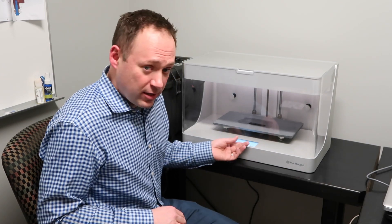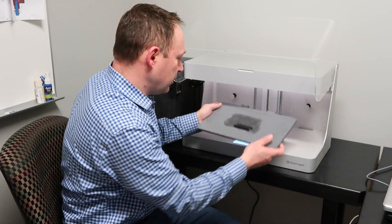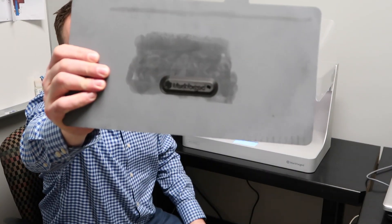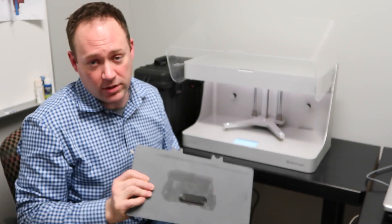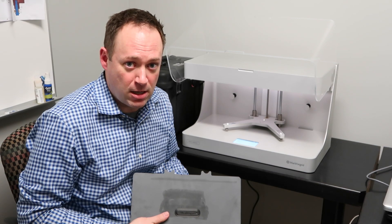I did have some trouble using the software with a Mac, but once I switched over to my Windows-based laptop it went effortlessly. The first print completed and looks really good — extremely high resolution for this style of printer. We look forward to really good prints. Thanks for tuning in to 3DPrintedParts.com.